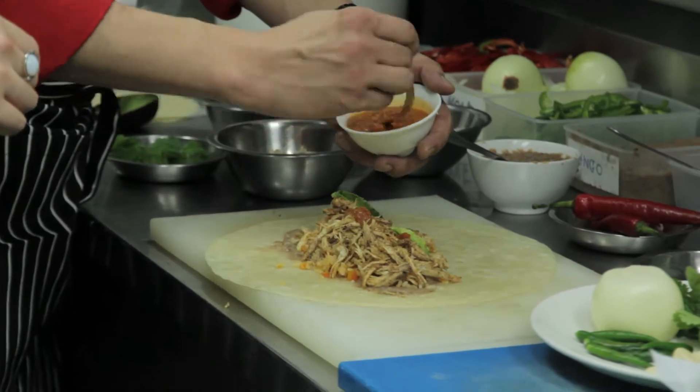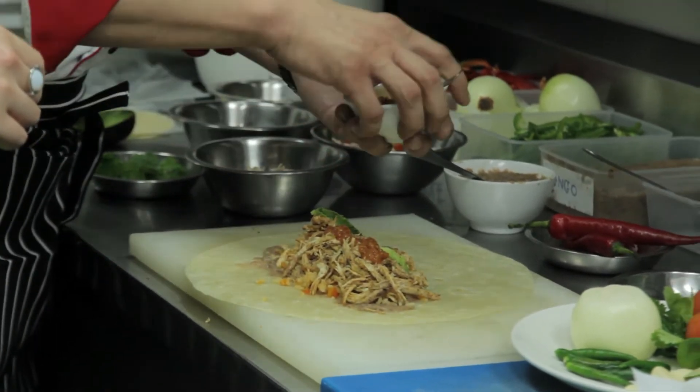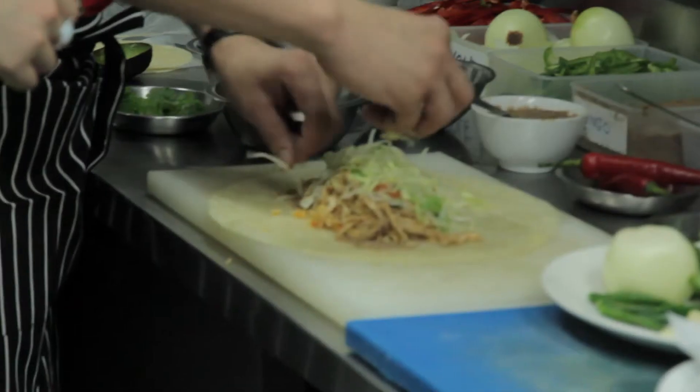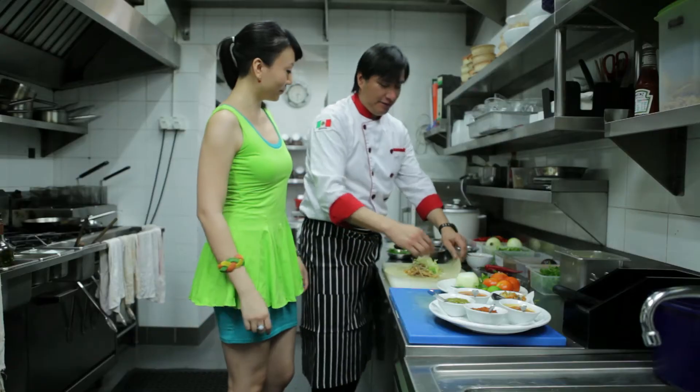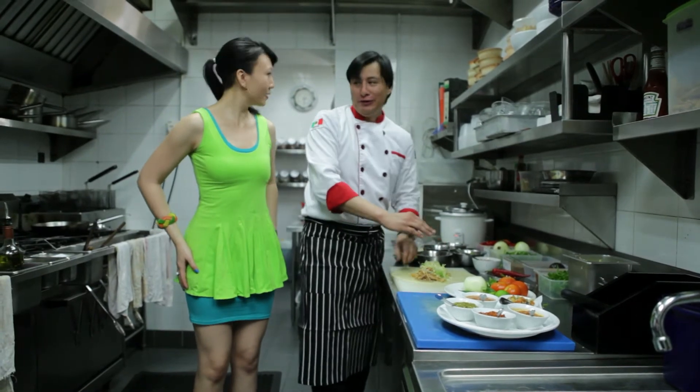We like no sauce — if you don't like spicy — but put a little bit of lettuce, some salad also to make it more healthy. So this part is all about burritos.